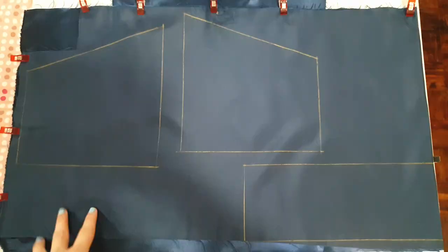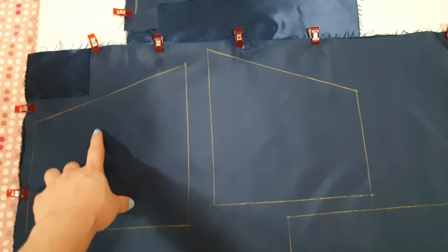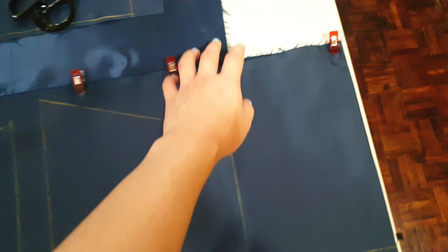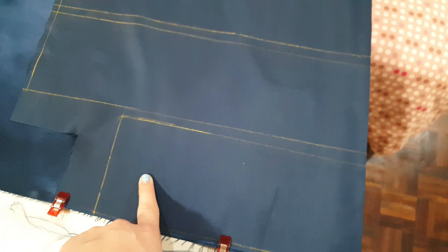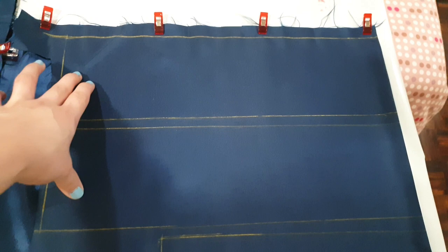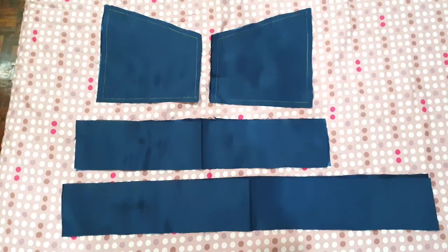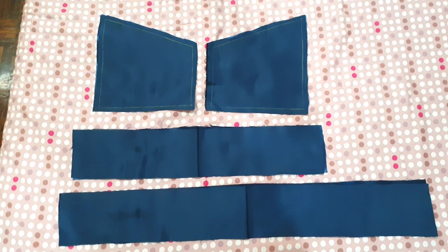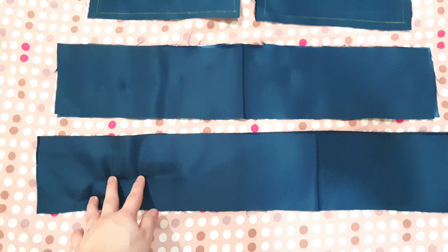I've transferred our pattern onto our fabric. We have two pieces for the left side and two pieces for the right side, all unfolded. This is one of the waistband pieces — also unfolded — and we have the other piece of our waistband, also unfolded. These two are our garterized back pieces: four inches wide and 15 inches long, also on the fold, so they're 30 inches long when opened up. After cutting out our pattern, we have the left piece, the right piece, the front waistband piece, and the back waistband piece — each with two pieces.